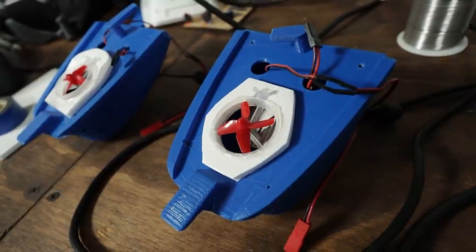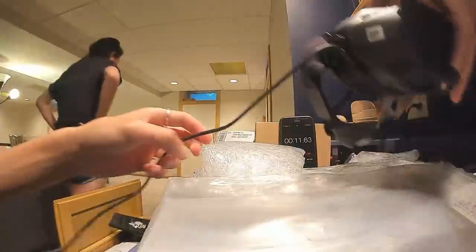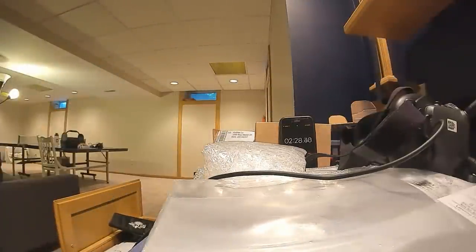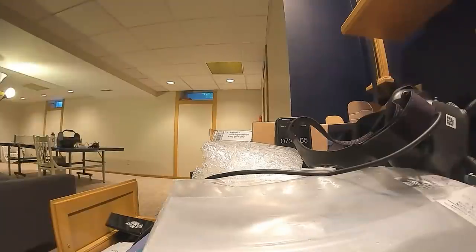I actually brought the pods home, did a bit of testing, and made sure they were able to record with the fan running for 15 minutes straight with no overheating issues — and it worked fine. So there's just one thing left to do: take it out to the lake and try it again. Hopefully it works.